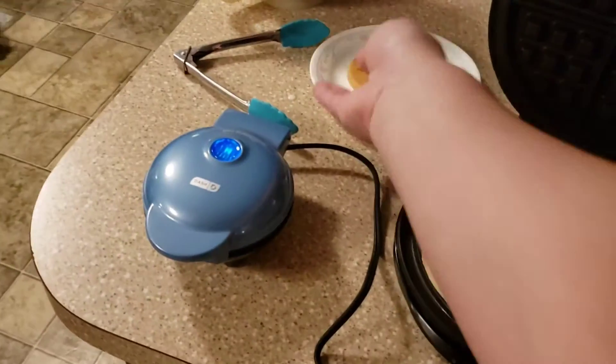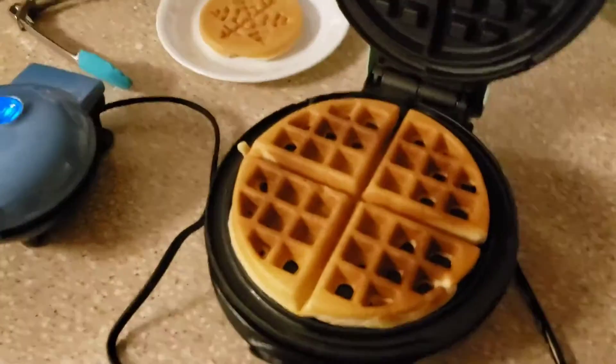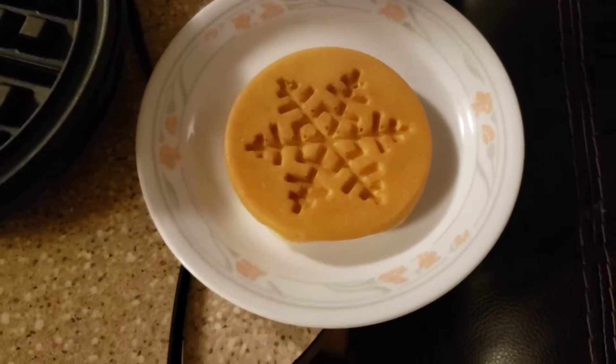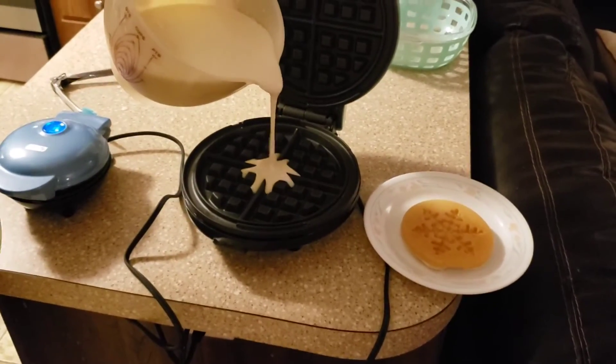This little one was $9.99 at Target — just such a good deal. I thought I'd show you guys this again. I think it would be really fun for Christmas Eve or Christmas morning. I've even seen people make cookies in these. If you like these kinds of videos, like and comment and we'll see you in the next video!